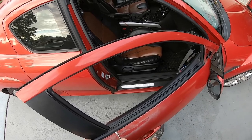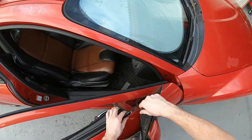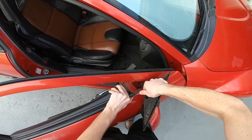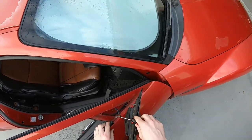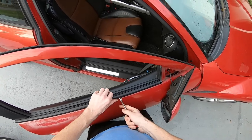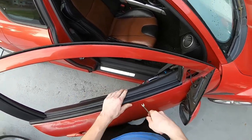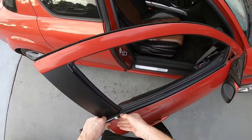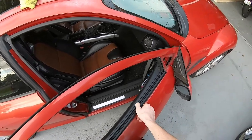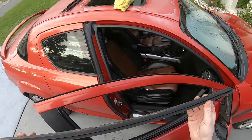I'm not going to worry too much about doing this non-destructively since I'm replacing it with brand new weather stripping, but if you're going to reuse yours just be more careful. I'm trying not to scratch the paint under here. You just start from the rear and work your way forward, and just like so — there we go, it came out the rest of the way.